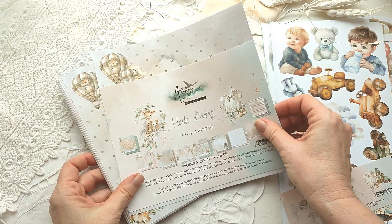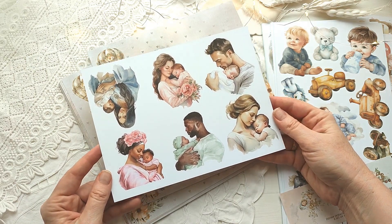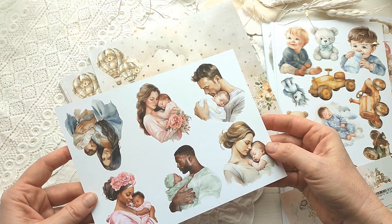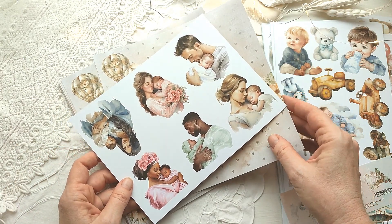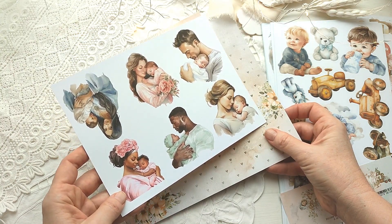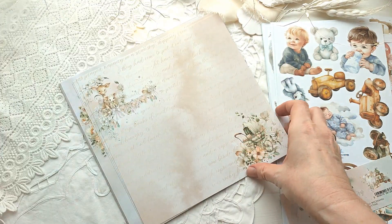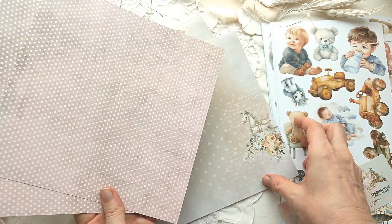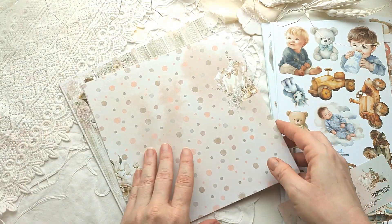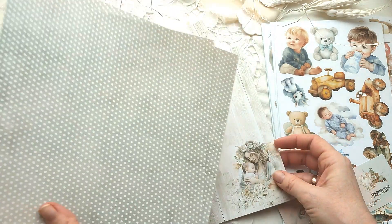Отвлеклись немножко от детской коллекции. Давайте быстро посмотрим наборчик 20 на 20. Здесь вот такие персонажи — разные этнические группы, на любой вкус. Эта коллекция и американские скрапперы с ней работают, то есть она на весь мир распространяется. По два листочка здесь. Горошек здесь уже меленький — очень здорово. Мини-альбом вполне можно сделать из этого набора, можно дополнить к большому.